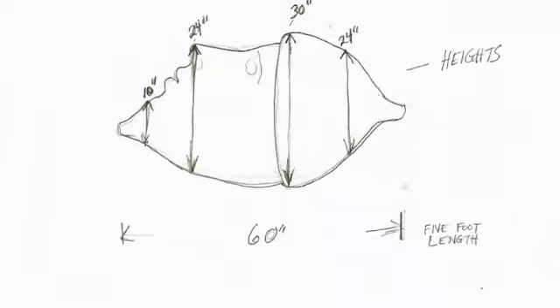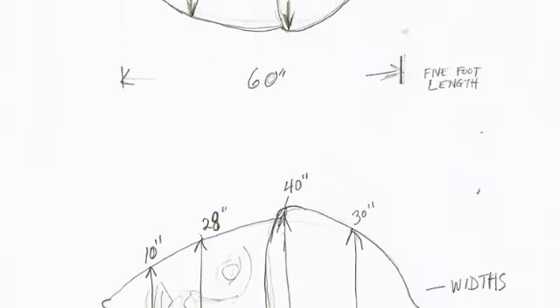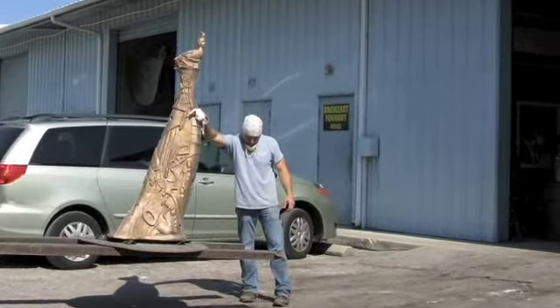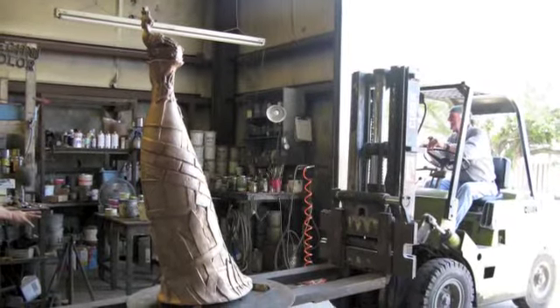It will cost $12,000 to cast this in bronze — just the mold making and the casting. If I met the maximum goal of another $4,000, that would cover crating and shipping from Bronze Art Foundry in Sarasota, Florida, which is a great place where I've cast work before — they're wonderful to work with. I hope that you can help fund this project, and I hope that you fund other artist projects.